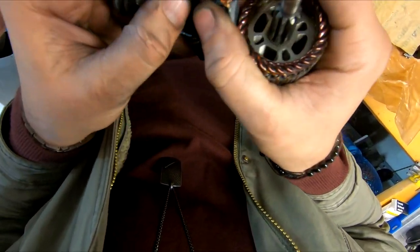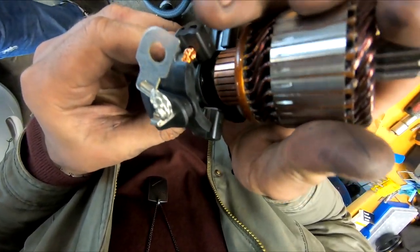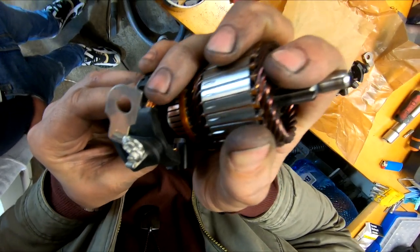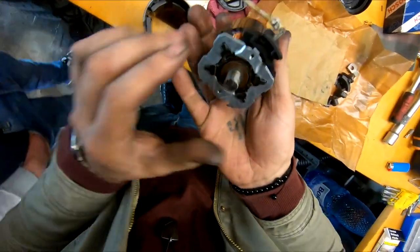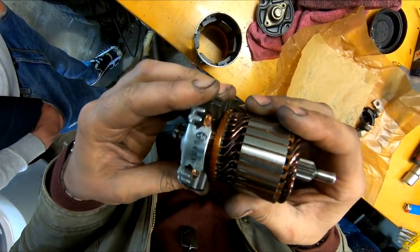Because the contact points are spring loaded, they come with this plastic wheel for an easier install. From this point on, it's the exact reverse process of everything you've done so far.